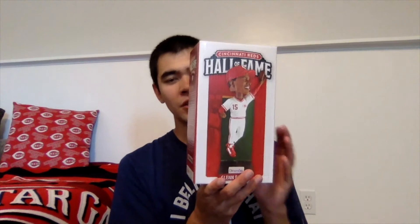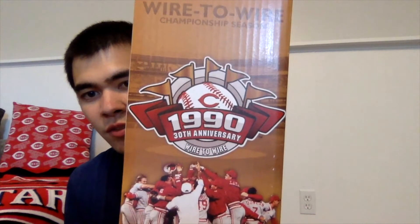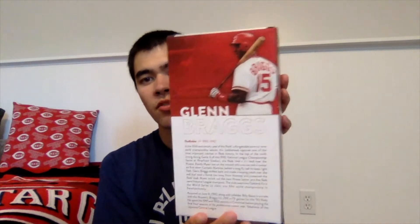On the front of the box we've got a picture of what the bobblehead looks like — you can see Glenn Braggs right there. It says Cincinnati Reds Hall of Fame with a red background behind the bobblehead and a white border. This side has a wire-to-wire championship season graphic, and you can see the 1990 World Series logo as well as the Reds logo, the 30th anniversary logo, and the team celebrating when they won the World Series.